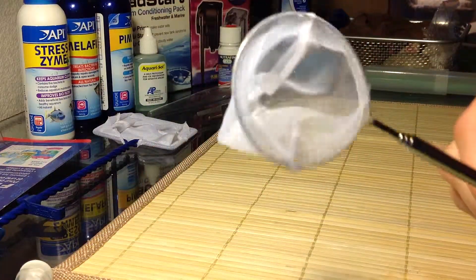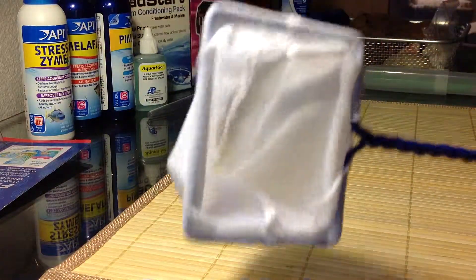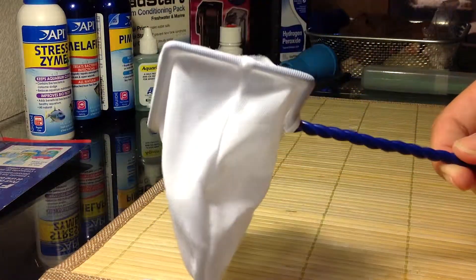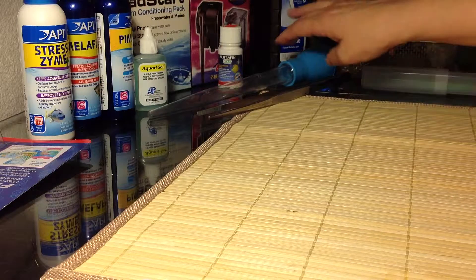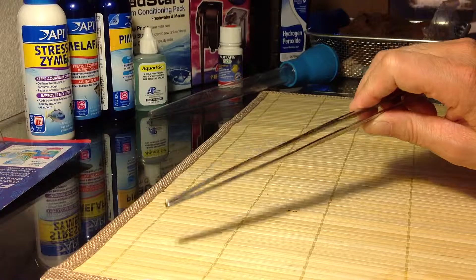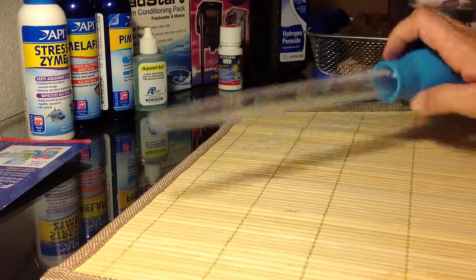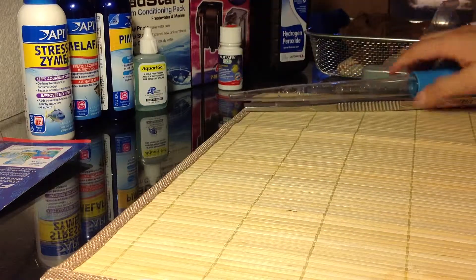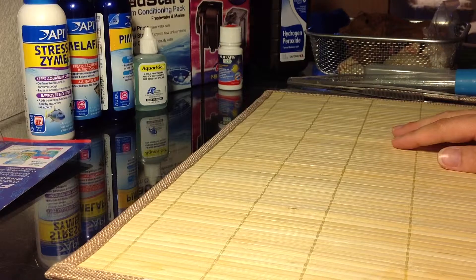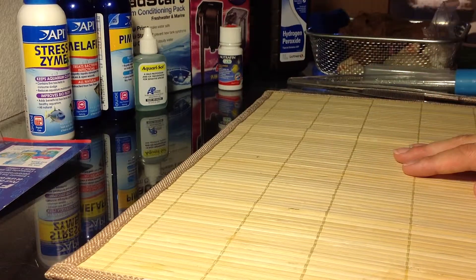I also have a little net here that's specifically designed for shrimp — I have a few cherry shrimp. I always try to keep more than one of the nets around because if I'm treating a tank, it's always good to have an extra net for the other tanks so you're not cross-contaminating. The only other tools I really have are my little tweezers when I'm feeding my African dwarf frog, and this little thing here which helps out with the betta tank to get things up. I'll talk about cleaning on another video. Basically, that's pretty much the arsenal I have as far as care.